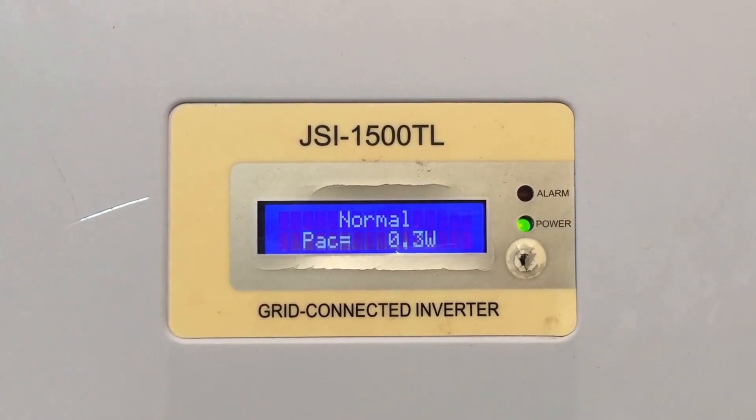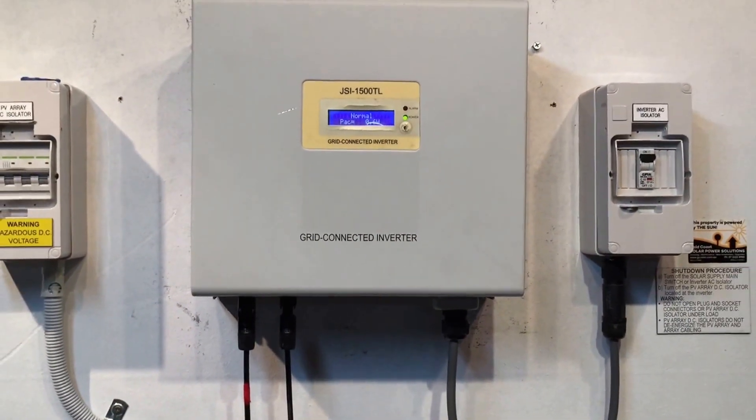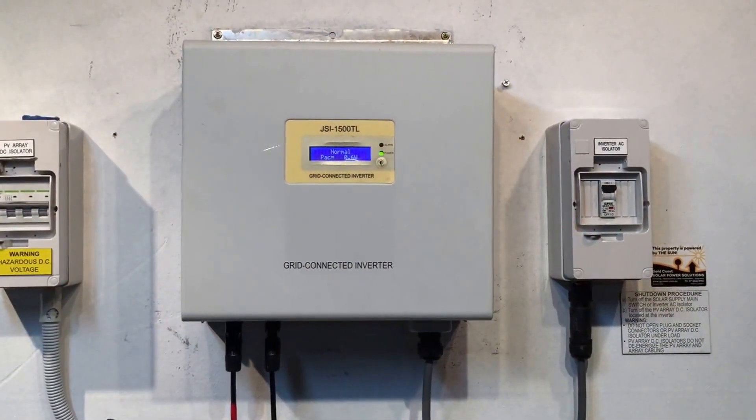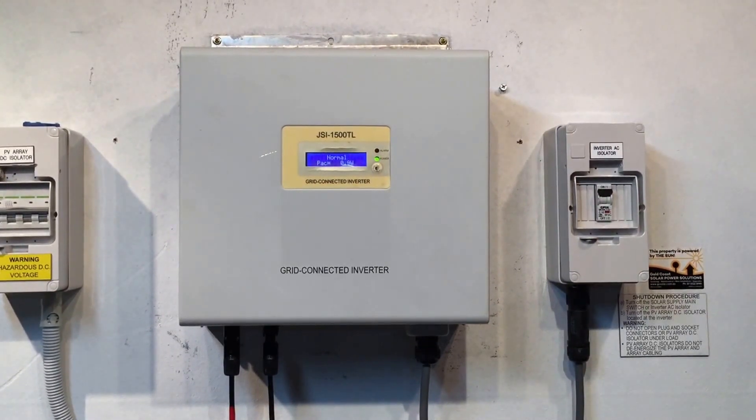If you're on the Gold Coast or in South East Queensland and your JFY JSI inverter is coming up with an issue like this, get in contact with Gold Coast Solar — we're more than happy to help. Thanks very much and I hope this has been helpful.